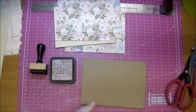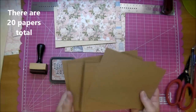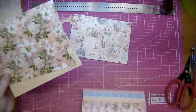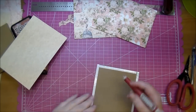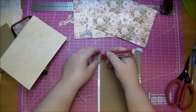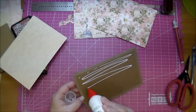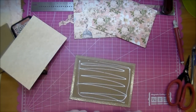I used ten sheets of Neenah paper and cut them all to five by seven. I will also be using my cinch to bind this together. So let me go ahead and adhere my paper. You can also use Angel Craft Podge, adding a little bit of wet glue to the middle.